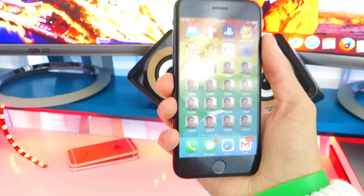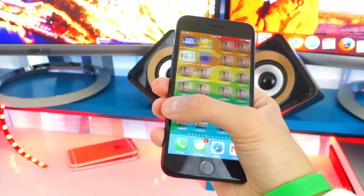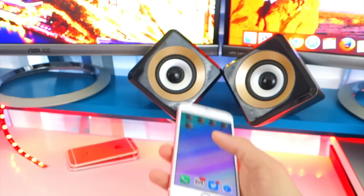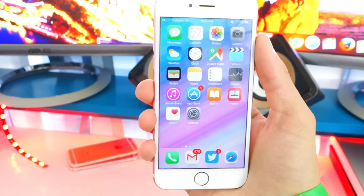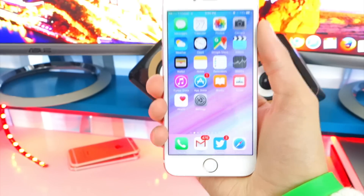But now, guys, there is a way to fix this. Someone made a fix, so I'll put their link down below in the description. All you do is install a profile, and you can get rid of all these annoying icons. So if you prank someone with this, you will no longer be a huge douchebag because you can remove it. You will not have to clear your device and restore it — you will still have all your data, apps, and photos. No restore necessary.